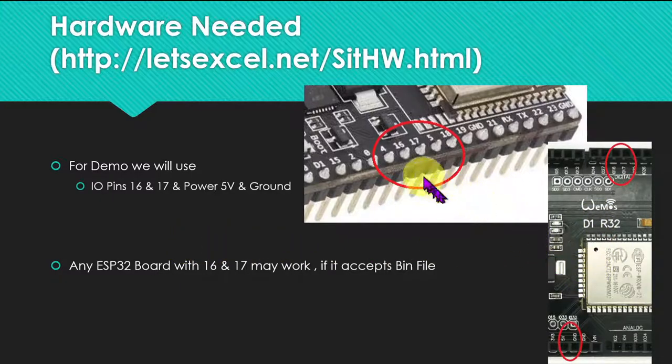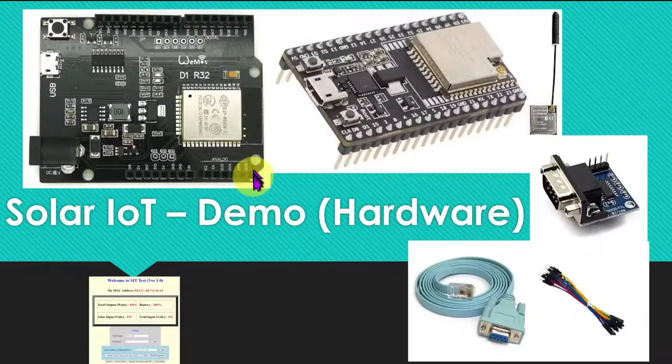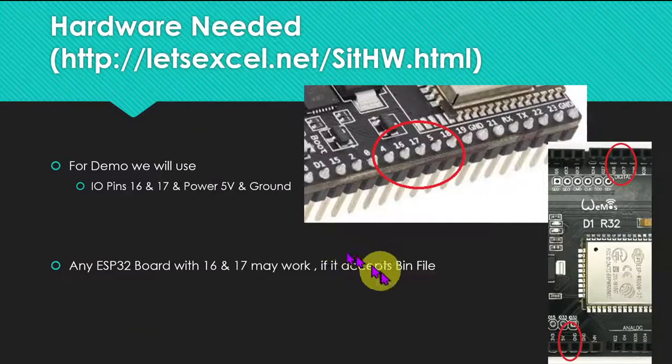For the demo software, we are going to use Pin 16 and Pin 17, and 5V power for the TTL module. You may look at the design section of the website for complete design details. If you already have some other ESP32 board with GPIO 16 and 17 pins, you may try the bin file — maybe that will work too.